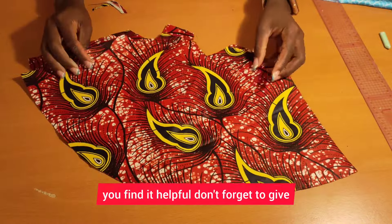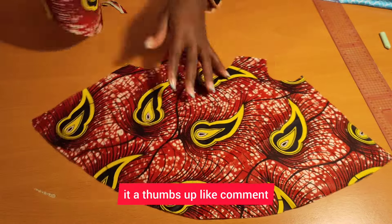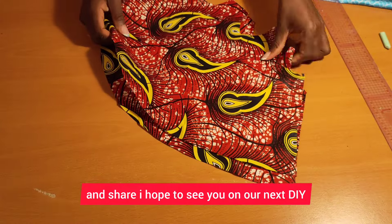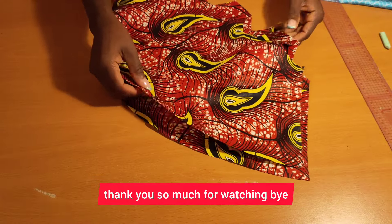I hope you find it helpful. Don't forget to give it a thumbs up, like, comment, and share. I hope to see you in the next one — thank you so much for watching, bye!